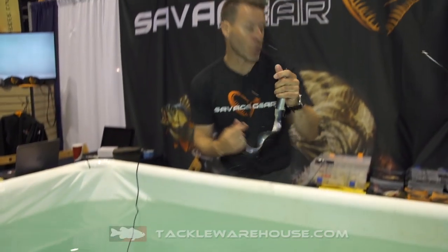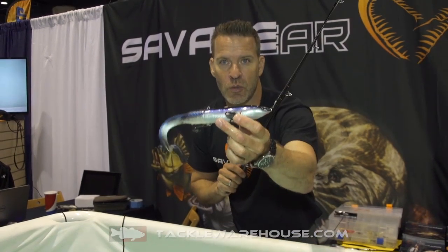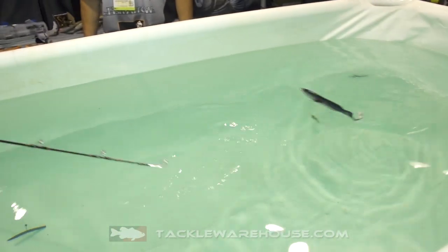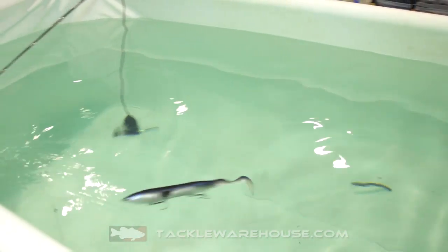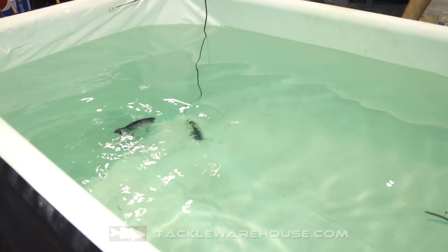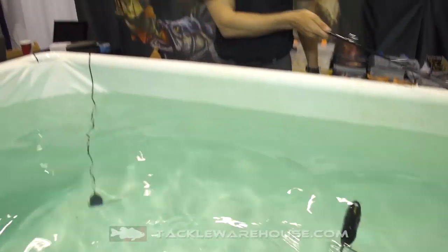The same lure with a short tail — you can see that I can make a great glider. I've mounted the short tail on the same bait and if you have a look at what it does, it slides out to the side like that and you get that great gliding action. So it's a very versatile bait — the 3D Hard Eel from Savage Gear, available on pre-order at tacklewarehouse.com.